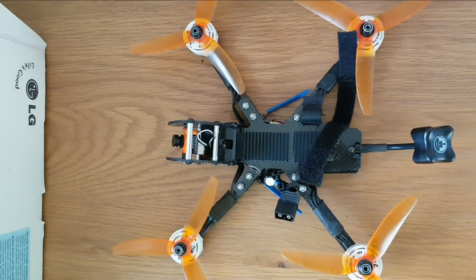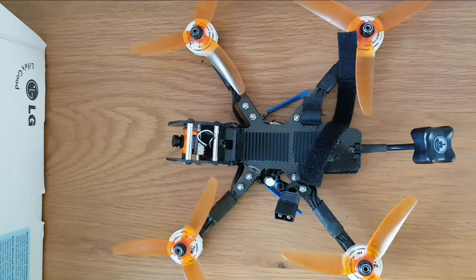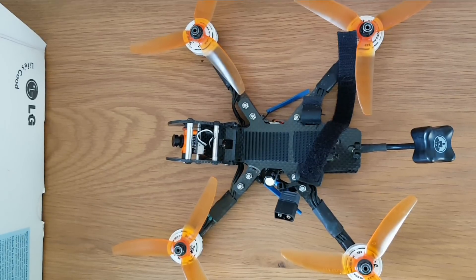I've just been out and test flown this today. Really awful day to do it as the wind was hitting 30-35 mile an hour gusts, so I was getting blown all over the shop. It handled the wind pretty well and there was very little prop wash whatsoever.